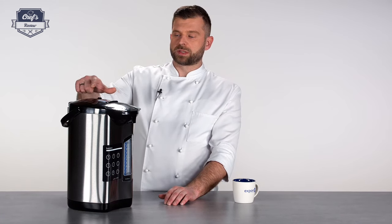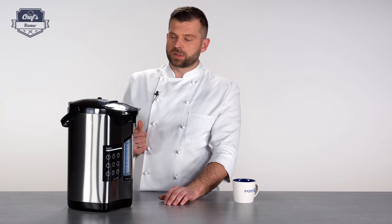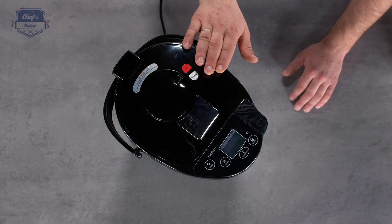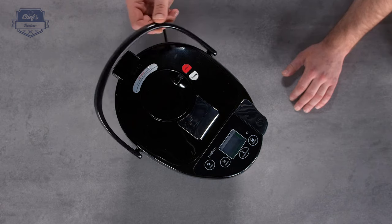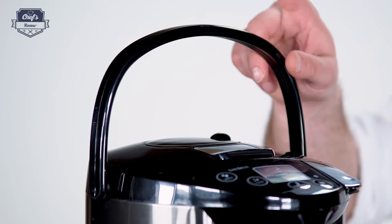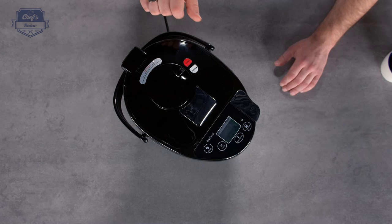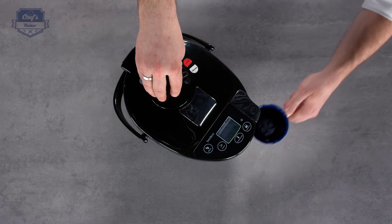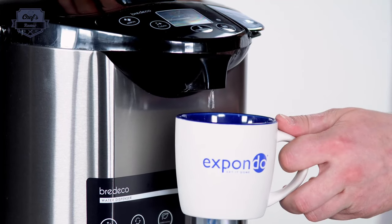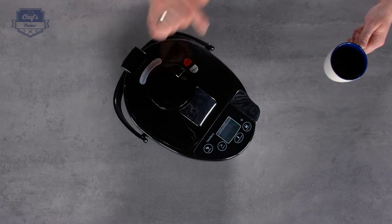There are two pouring options: one is manual and one is automatic. When the device is connected to a power source you can use the automatic pouring system. If you already have boiling water inside, you can transport it using the nice handle — unplug it, carry it wherever you need, and pour it manually. There is a pump you can lock and unlock; when it's unlocked you just press it to pump hot water straight into your mug. When not needed, just lock it down.